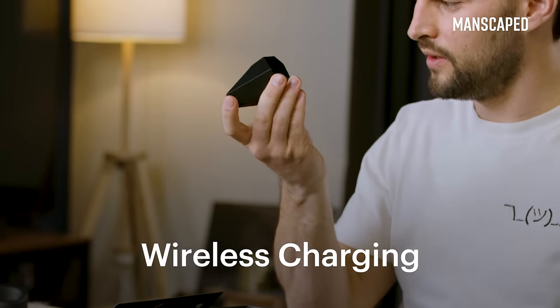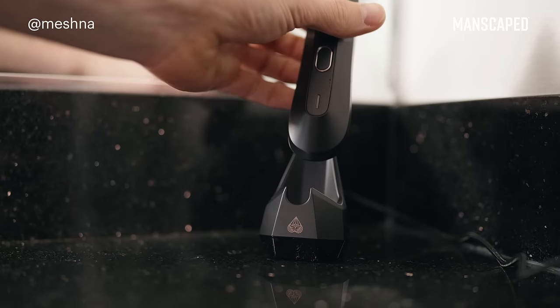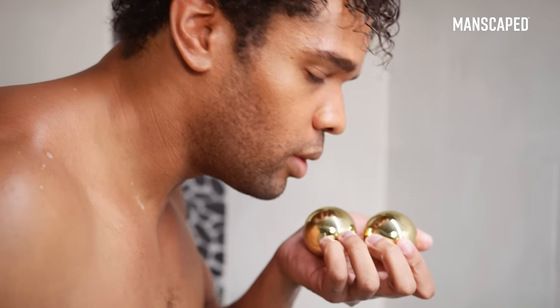And in here we have, super useful, the dock. It's a wireless charger. As long as this plugs in, throw this in here, boom. Cradles your lawn mower just like your special someone will want to cradle your, you know.